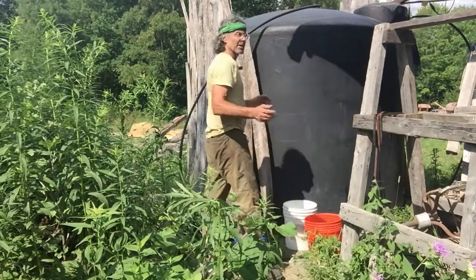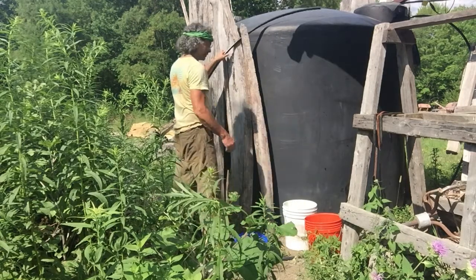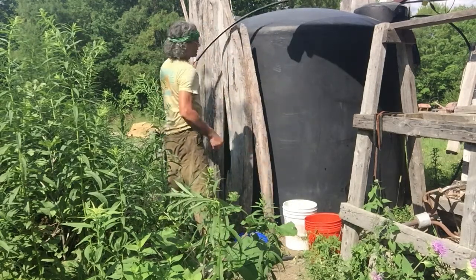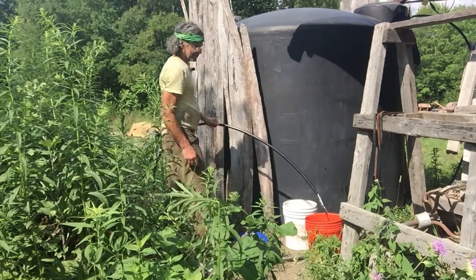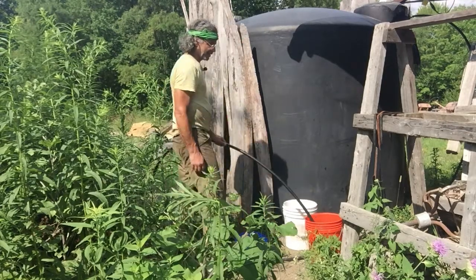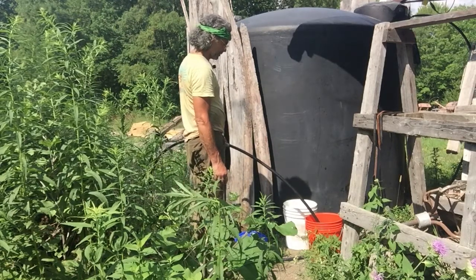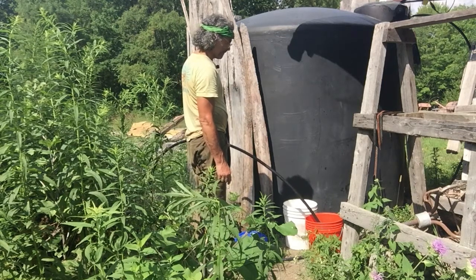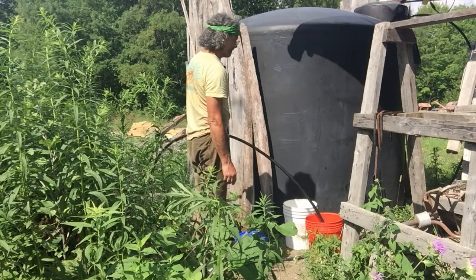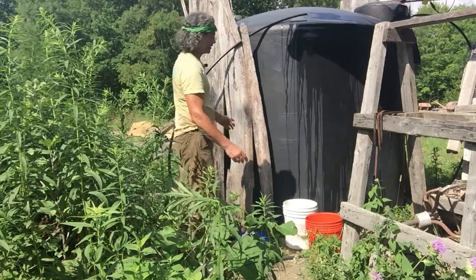It only takes a couple of rains for this tank to fill right up to 3,000 gallons. And then this hose here — I just get gravity feed. So when I lower it, water comes out and fills the bucket up pretty quickly. It's a one-inch stream of water. And then to turn it off, just raise it up and shove it in there. That's it.